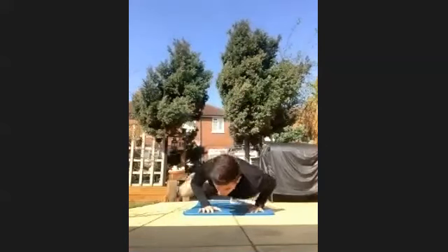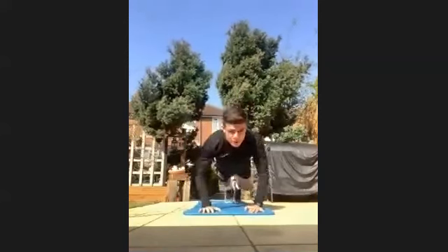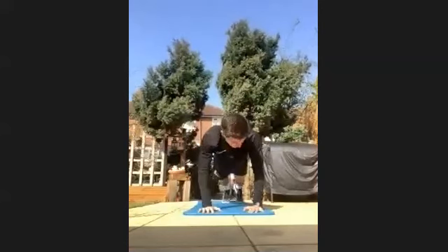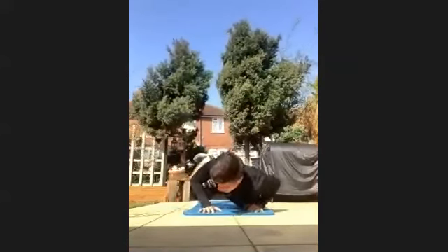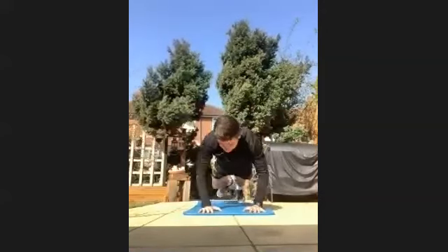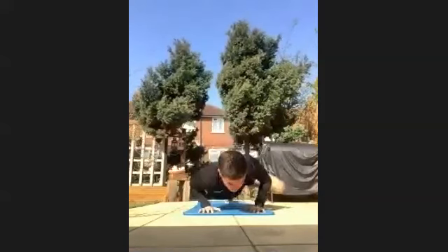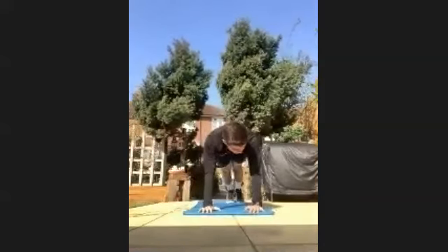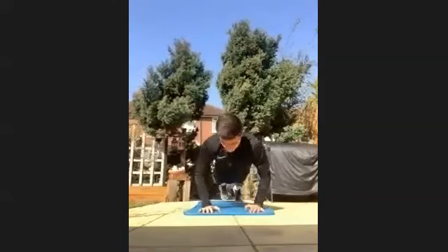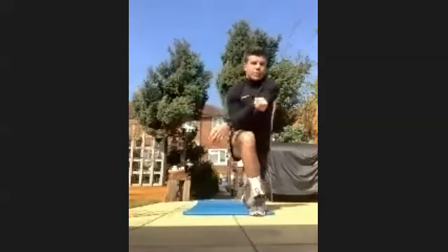Bring your knee to your elbow. Go on your knees if you're struggling, keep pushing. Halfway through. Last 10 seconds. Last three, two, and one. Have a little rest. Stretch out your arms, grab a quick drink.